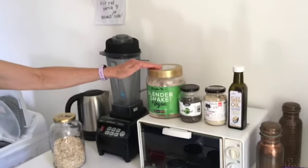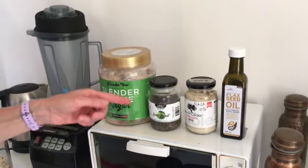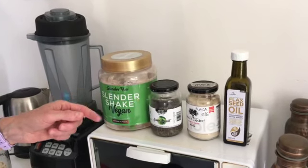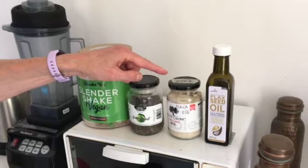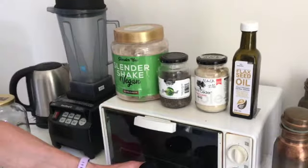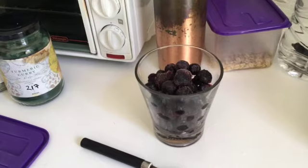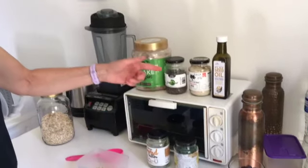We've got protein powder — we discovered this quite tasty understated chocolate protein powder. We always keep soaked chia seeds on hand; they've got good fats and protein. Then maca, which is a superfood that gives you endurance. We have flax oil in there for good oils, and then some green powder, some spirulina, and some frozen blueberries which will hopefully defrost by the time we eat.